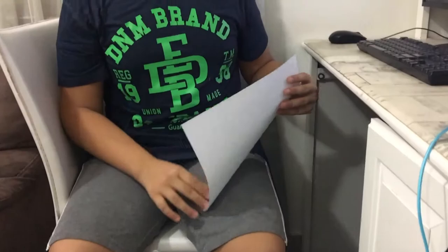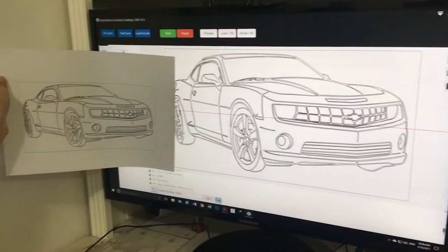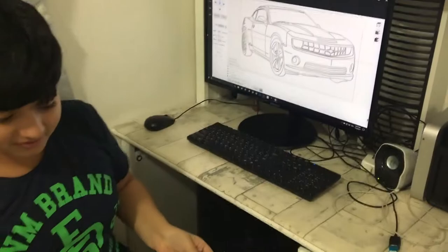As you can see, there isn't any difference. I think this machine did a very good job.